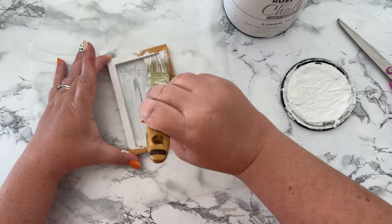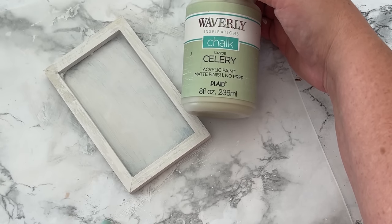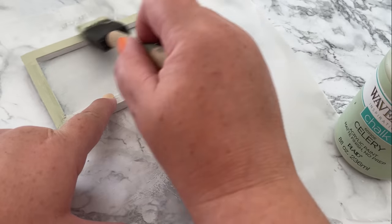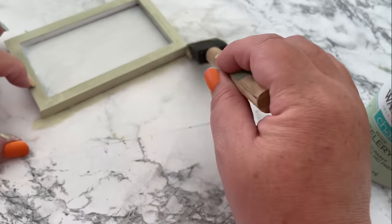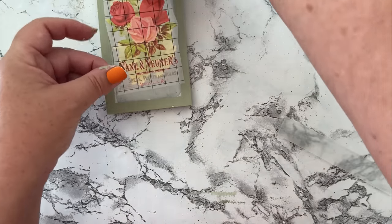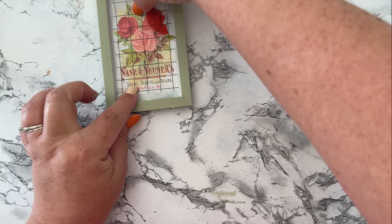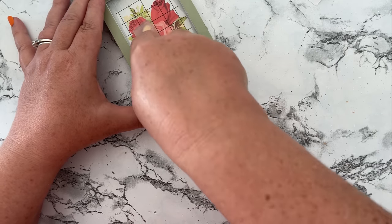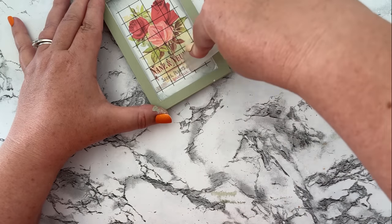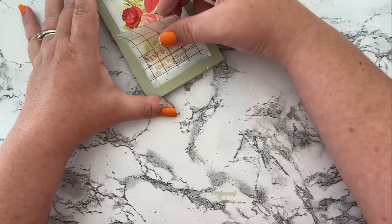I painted up my chalkboard tag using some white chalk paint on the whole thing except the back, since that will be attached to the basket and won't be seen. I wanted the background to be white for the transfer, but I wanted the frame to be another color, so I chose Waverly chalk paint in the color celery for the frame part. Then it's simple: pull the white backing off, lay it down, use the little tool they supply you, and rub that transfer right where you want it, then peel the top plastic piece off.